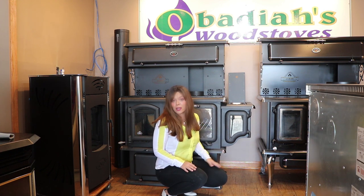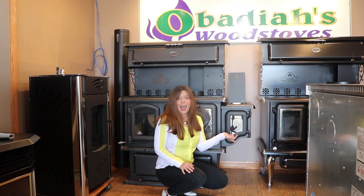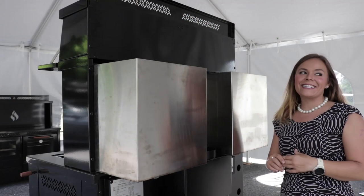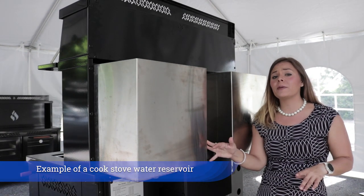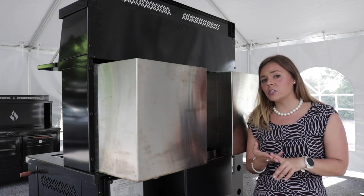There are also rear reservoir options available. I have some other video footage that I will slip in and show you guys the rear reservoir options. This is the water reservoir on the HECO cook stove. The water reservoir option is going to be available on the 420, the 520, and the model 2000.